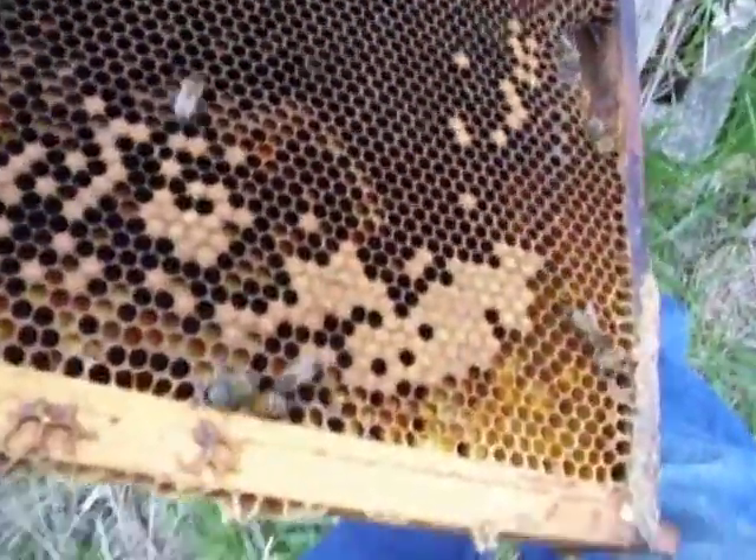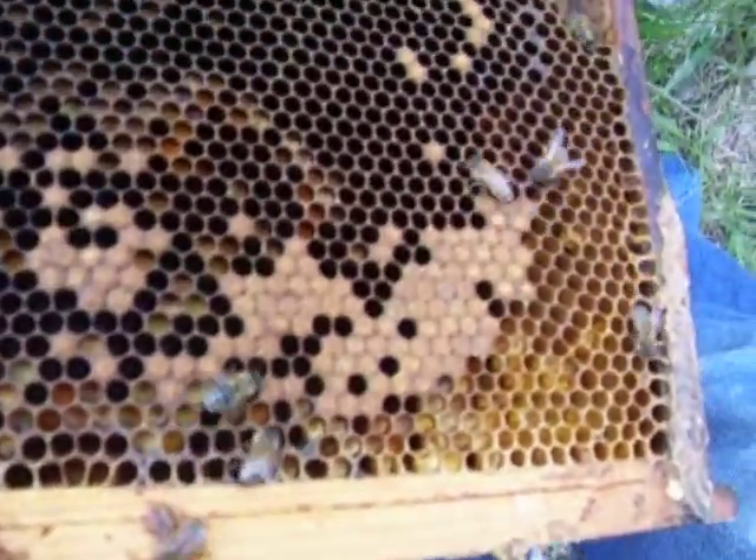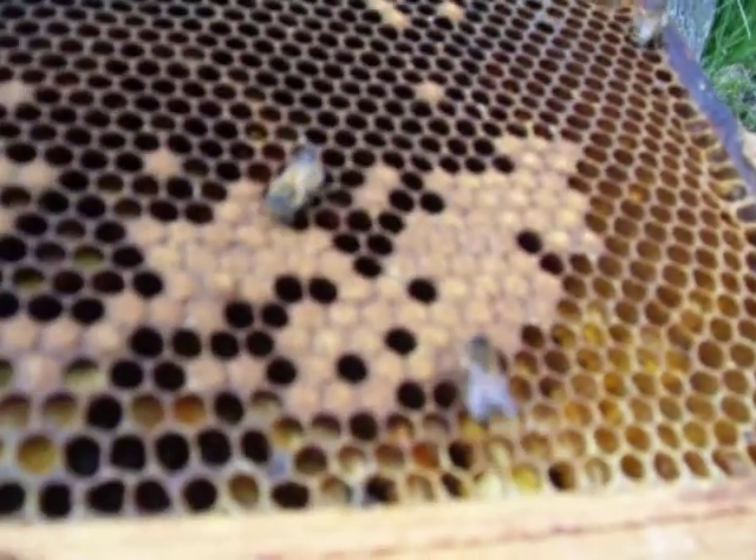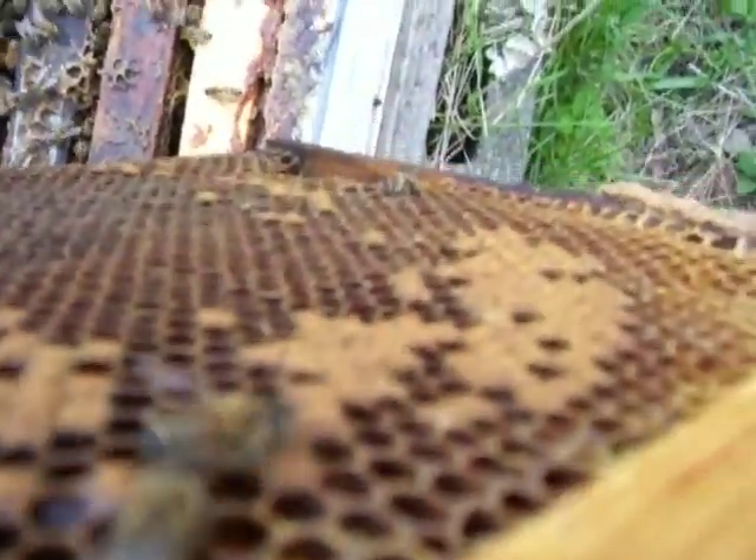We've got to make it kind of quick because it's starting to rain. Little bit of capped brood left there. There's some drone brood over here. You see how that's kind of smooth, fuzzy? When you look at it that way, it's not — they're just slight little bumps.